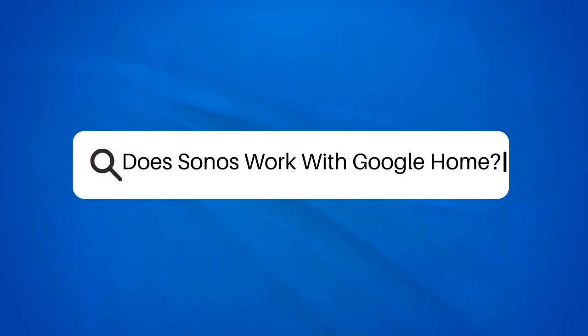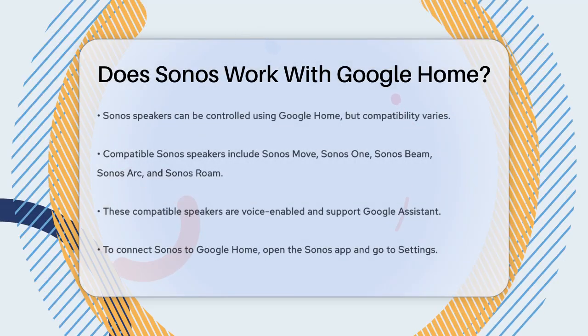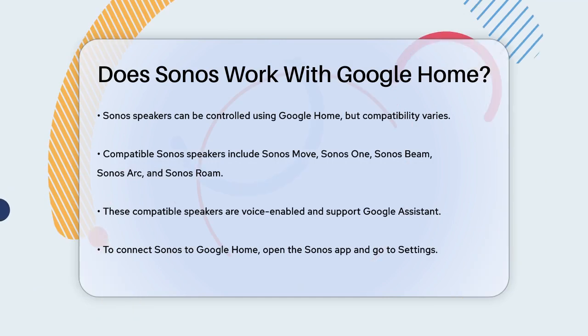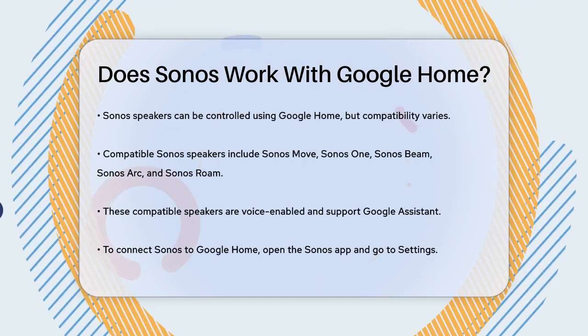Does Sonos work with Google Home? Have you ever wondered if you can control your Sonos speakers using Google Home? Let's dive into the details to find out. First, it's important to know that not all Sonos speakers are compatible with Google Home.